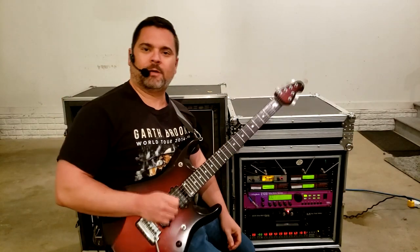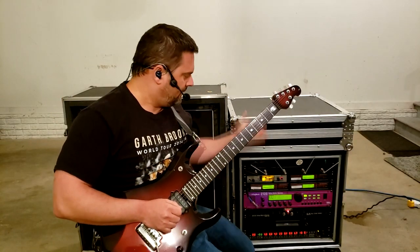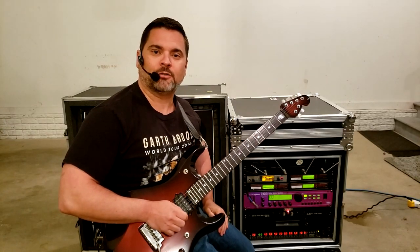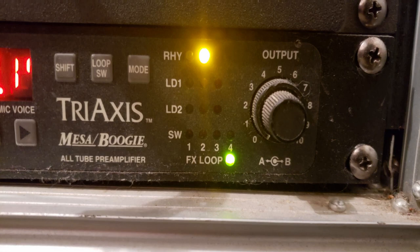Hey everybody, Devon Miller here and welcome to another video in my YouTube series about my guitar rig. Today we are continuing to take a look at the Mesa Boogie Tri-Axis by taking a look at the Rhythm Yellow mode.